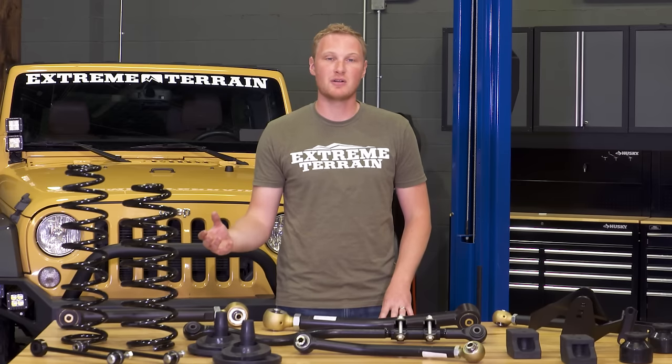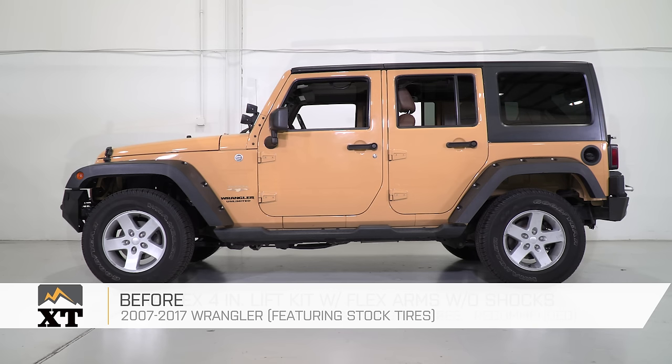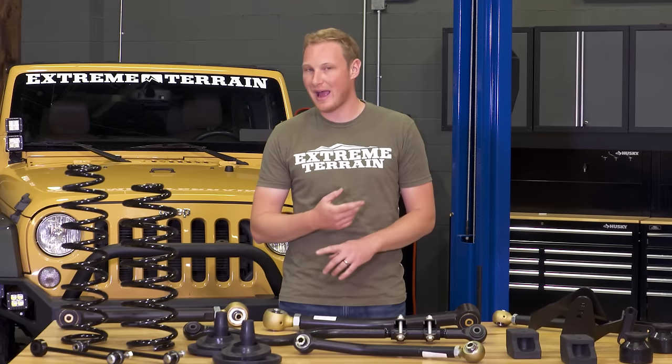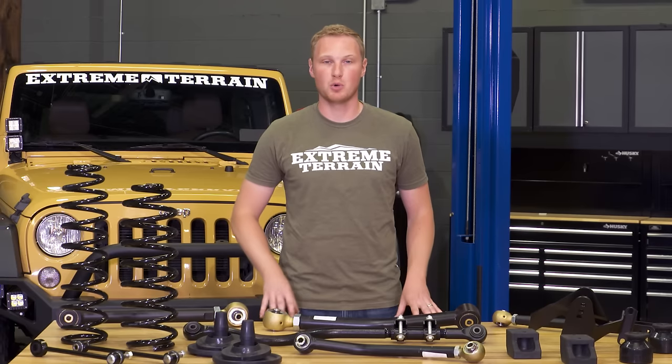Because this kit has all the components including all eight control arms, it is going to be a more expensive lift kit than a lot of others on the market. It's also important to note that if you plan on running 37-inch tires, a 4-inch lift kit is not the only thing you're going to need — you're also going to need to beef up your axles, do gears, and a few other things. But as far as what lift goes with what tire, for 37s you're gonna wanna go with a 4-inch lift kit or even more.